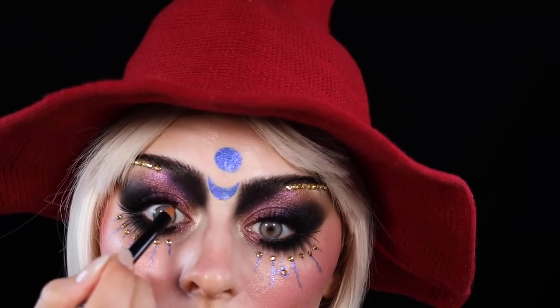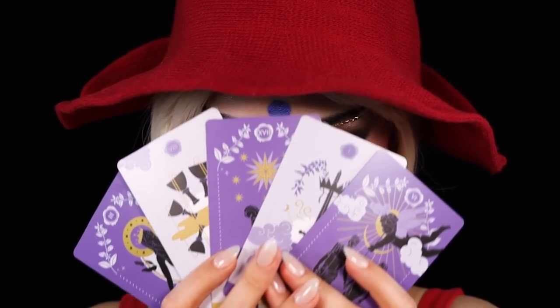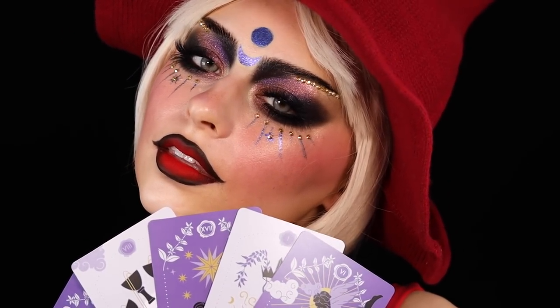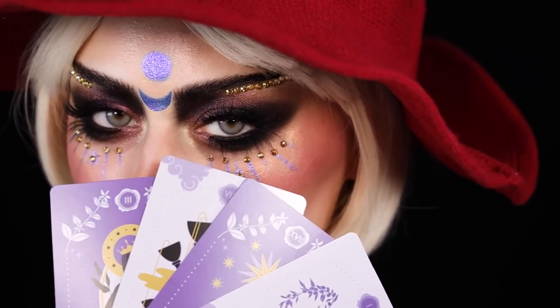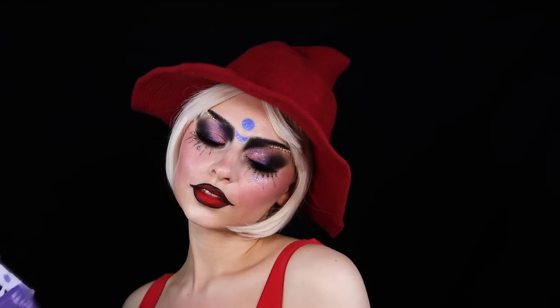Some little finishing touches here — off screen, obviously. So these are the tarot cards that came with a perfume from Valentino, and I was like, what am I going to do with these? But it inspired this makeup look that I think is really fun for Halloween — it's like glam but dark.